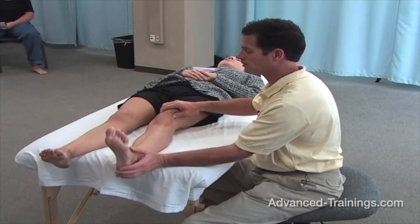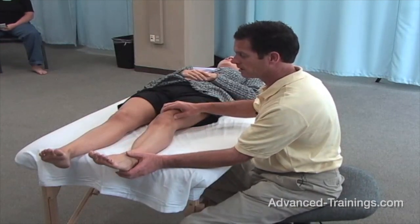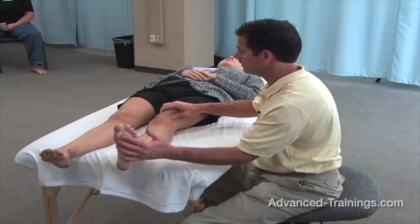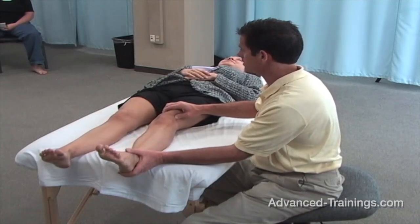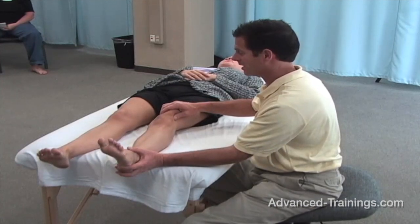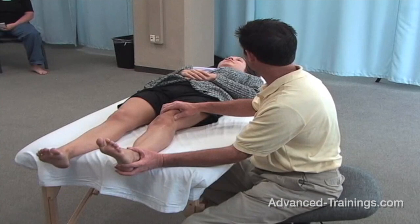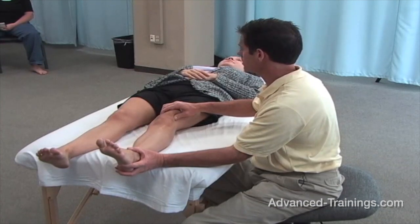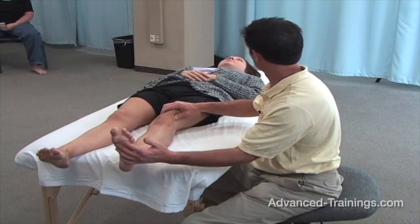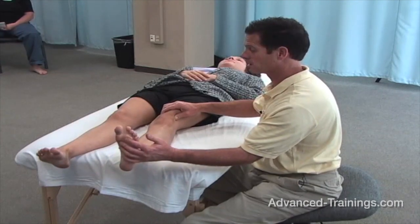If you can, with a straight leg, teach your client to come up and down while leaving the quads relaxed, things are going to be a lot easier. So I'm showing her with my pressure where she's tightening her quadriceps as she brings her foot up, and then she gets to release that.